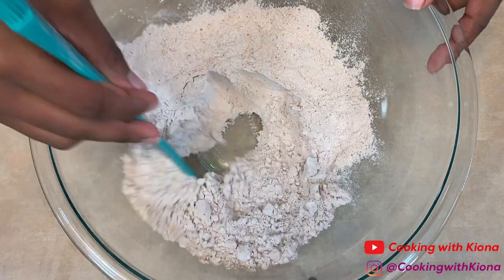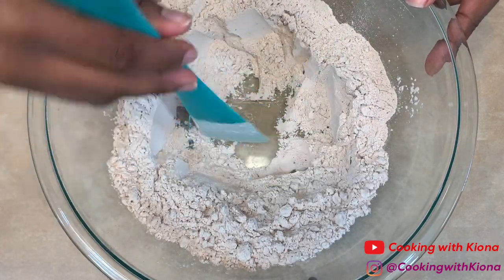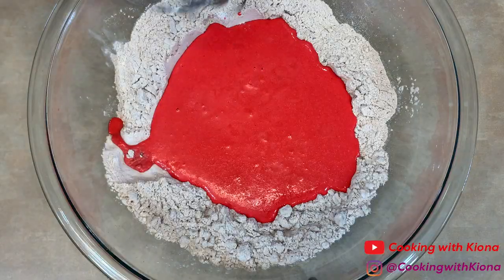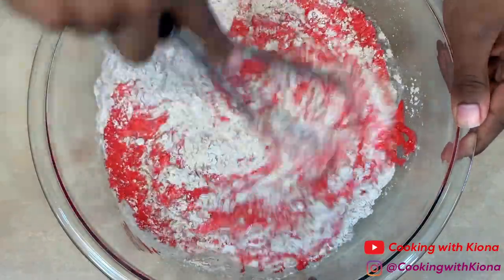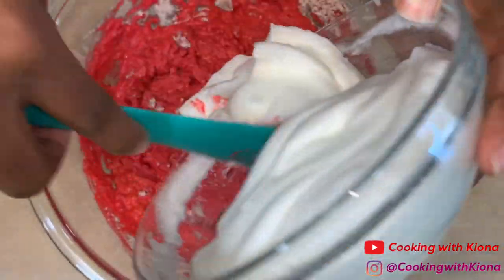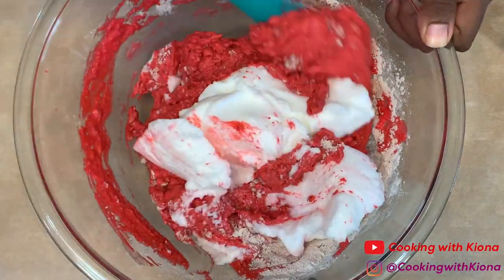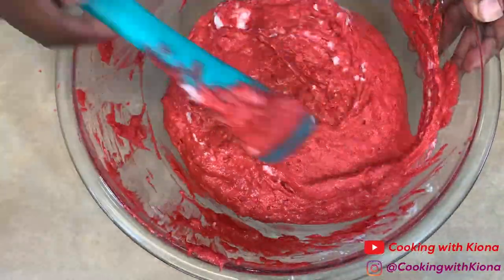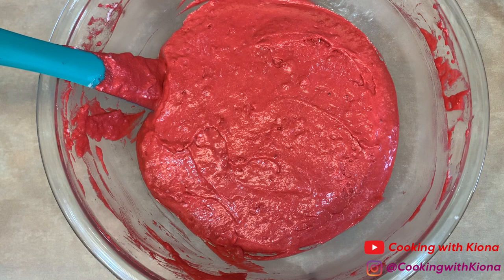Now in the bowl with your dry ingredients, create a well. Then pour your wet ingredients into the center of the well and gently whisk your dry ingredients into your wet ingredients, but make sure not to over mix — it should be really lumpy. Then gradually fold in your egg whites.